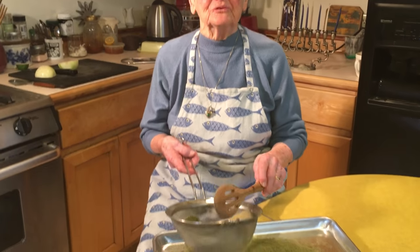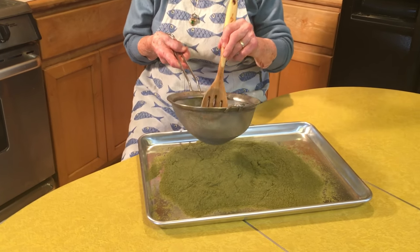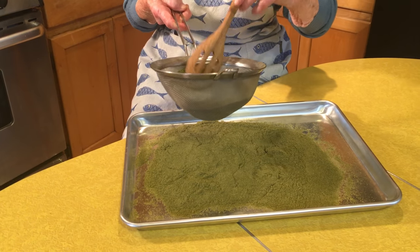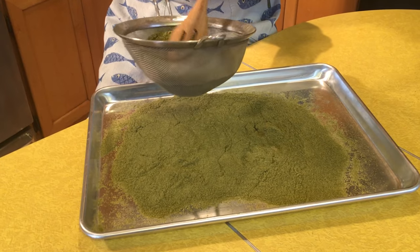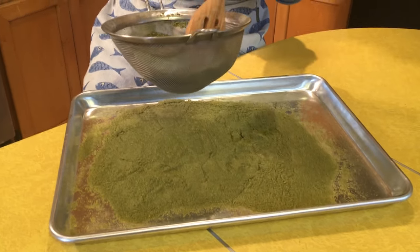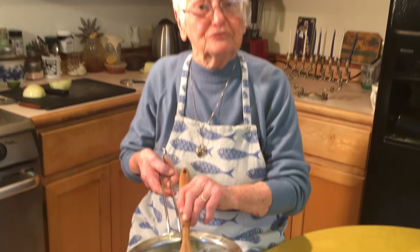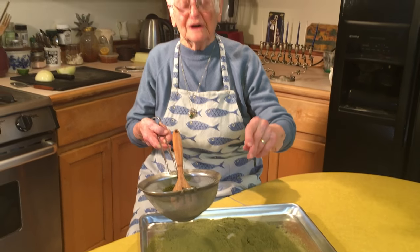Now it's important — very important — that you take your marijuana and really sift it well. You put it in a blender to grind it up, then you put it in a coffee grinder to grind it up well, and into a sifter. The more you sift it, the finer you sift it, the better it is. It's important that it ends up as marijuana flour, and as you can see, it's very, very fine.